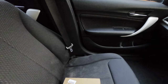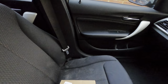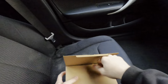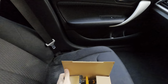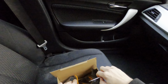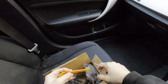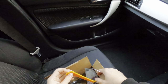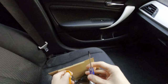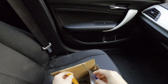Hey guys, welcome back to the channel. Today I'm going to show you how to change the mirror indicator. Mine stopped working, so I've bought some new ones — and I've bought some sweeping ones as well because mine don't sweep. You get two indicators, a trim removal tool to pry out the mirror from the wing mirror, and a screwdriver to undo the screws.